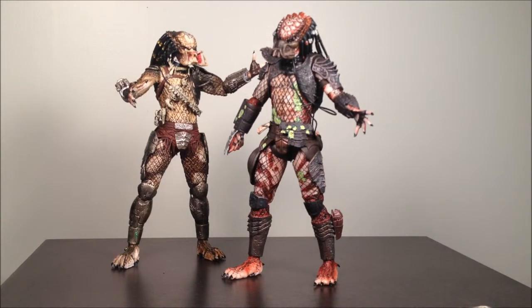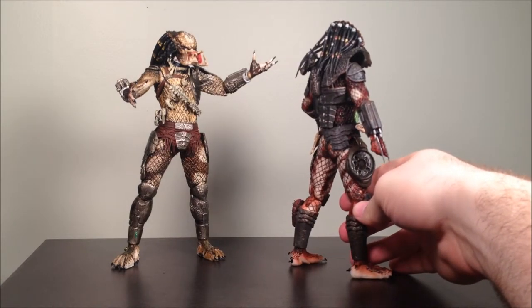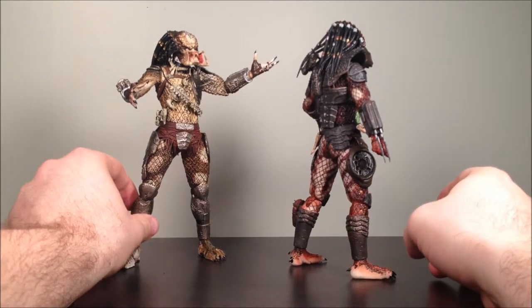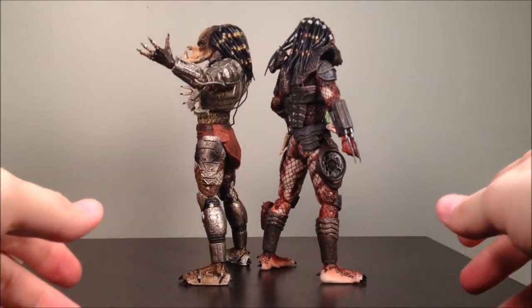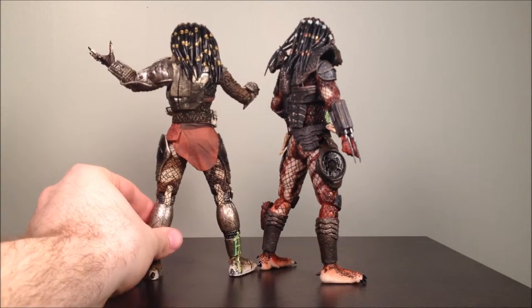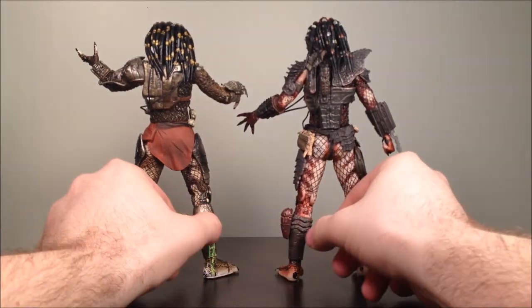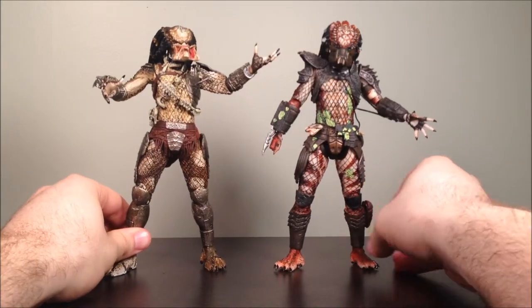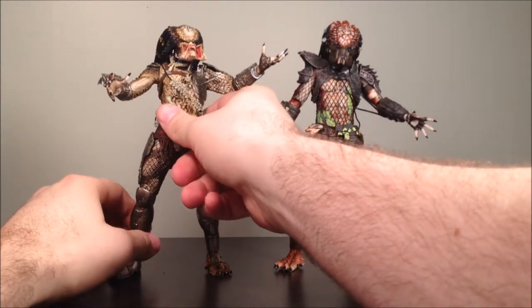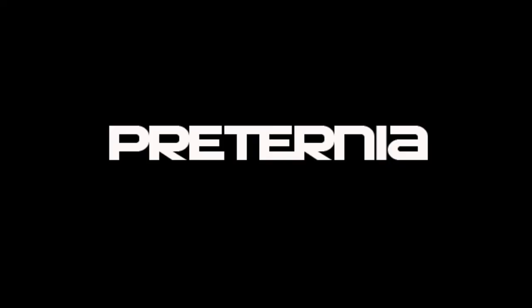It's about a $30 set at Toys R Us, which is a pretty good deal considering the last set was $40. It's also released alongside the other NECA exclusives — they've got Assassin's Creed, the Santa Gizmo, Prometheus Trilobite and the Engineer, and a Rocky 2-pack with Apollo and Rocky. So there you have it.